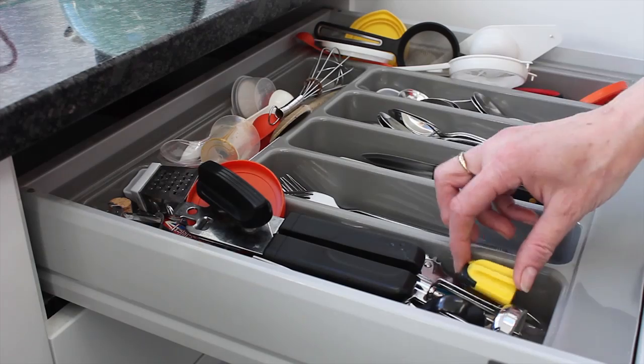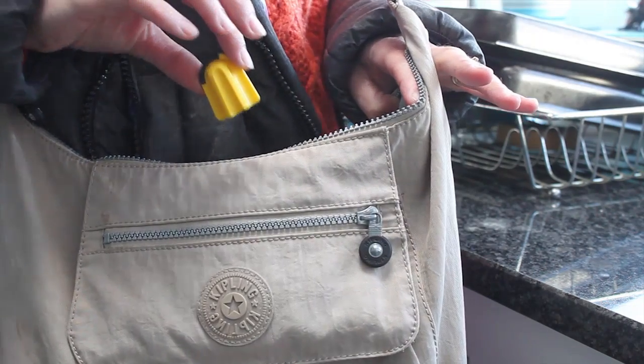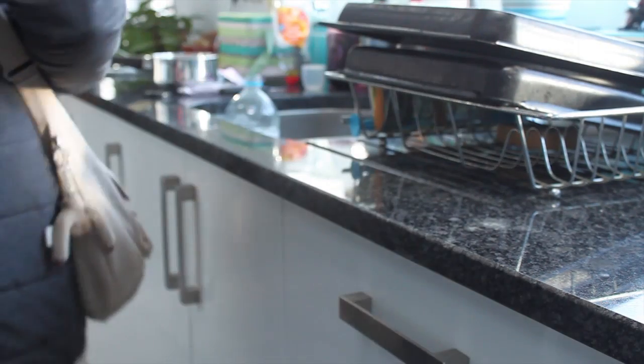Nimble's bright colour means you can be confident that you won't lose it in a kitchen or desk drawer. Its compact and portable size makes it ideal to have around the home or on the go. We believe Nimble can save you time and frustration on a daily basis.